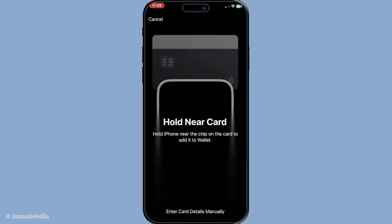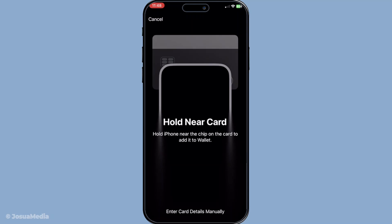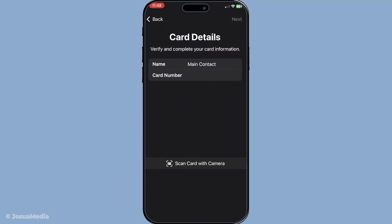If for some reason scanning isn't an option, perhaps because the card doesn't have a scannable code, you can always add it manually. This involves entering the card number or any relevant account details as provided by the store into the app. It might take a bit longer than scanning, but it's just as effective.